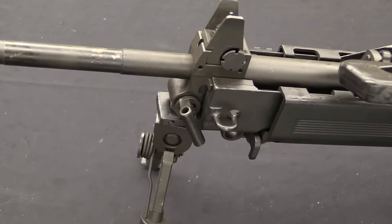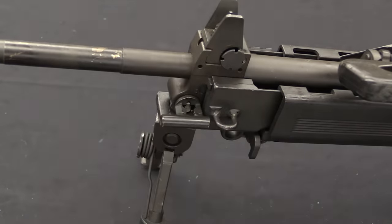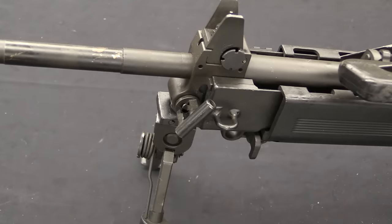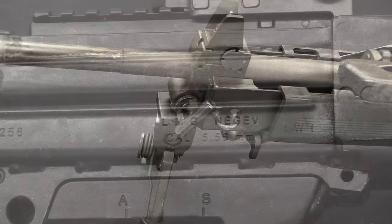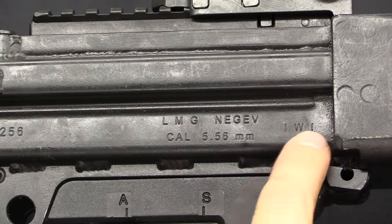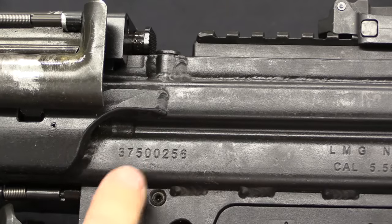In setting 1 the gun fires at 700 to 850 rounds a minute from a magazine. There is then a number 2 setting intended for that same rate of fire but from a belt, so it uses a little bit more gas pressure. Then there is a number 3 setting for basically harsh conditions — dirty belt, dirty gun — intended to keep the gun running when fouled. If you run the gun clean on setting number 3, you're going to bump the rate of fire up to about 1,000 rounds a minute. Being a military gun, this has only minimal markings: LMG Negev, Cal 5.56, made by IWI, with a serial number a little farther up front.